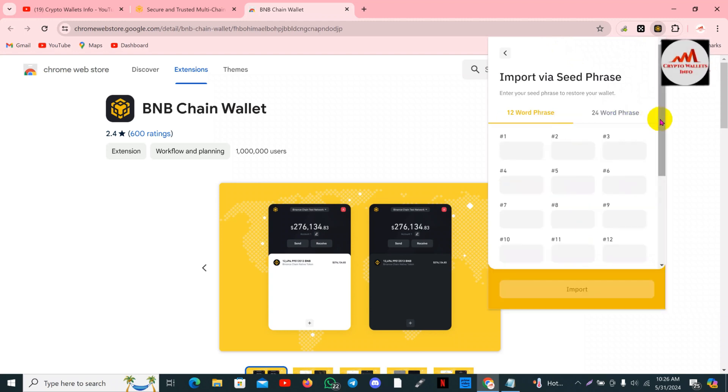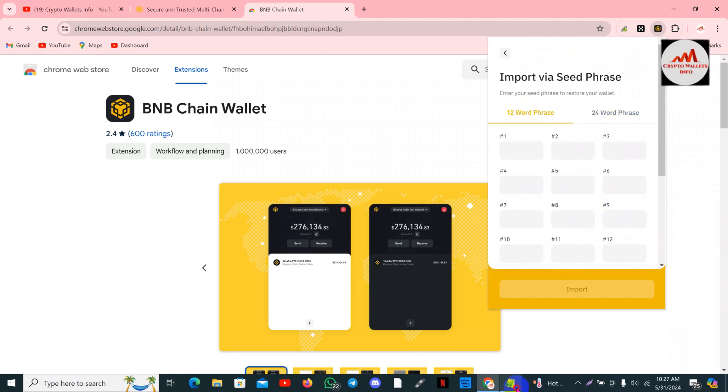Since I have the seed phrases, I'm going to use the first option. Simply click on it and paste all seed phrases here. There are two options available: 12 seed phrases and 24 seed phrases. Enter your seed phrases to restore your wallet, so I'm going to open the notepad file.